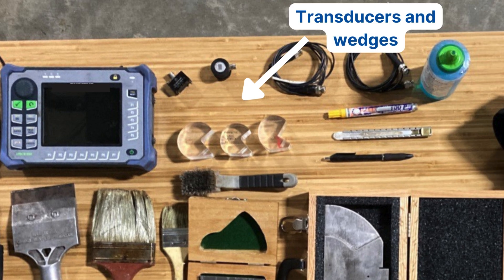Next, obviously transducers and wedges — you can't do shear wave without them. I always bring multiple wedge angles, because it's never a surprise when you show up to a job site and the thicknesses vary or are different than what you were told. Site supervisors sometimes add more connections at the end of the day as well, so having a variety of wedges allows you to inspect a multitude of thicknesses. Also, don't forget your longitudinal transducer for the base metal inspection before you provide any shear wave inspection.